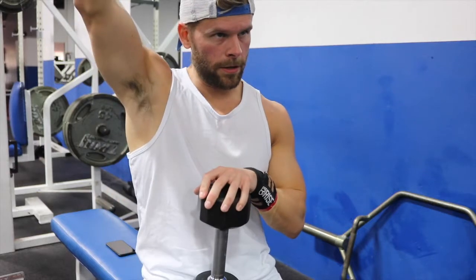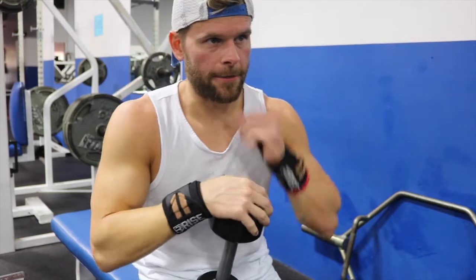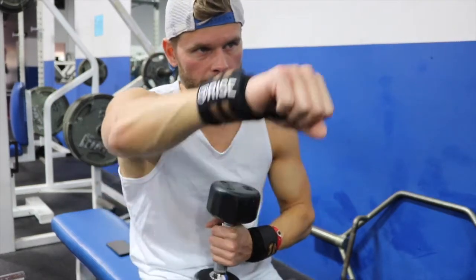Mental cues for front raises: when I come up, I go just above my eyes. What that's going to do is keep tension on your shoulder. If you come all the way up it's almost a rest position — you're still holding the weight but there's not much tension on your front delt, and that's exactly what this exercise targets. So come up just above your eyes or just above your head. Now when you turn your wrist at the top, you can either turn it like I do or come straight up — straight up puts even more tension purely on the front delt. When you turn it slightly you incorporate some side delt, which is fine. That's the top cue for that one.